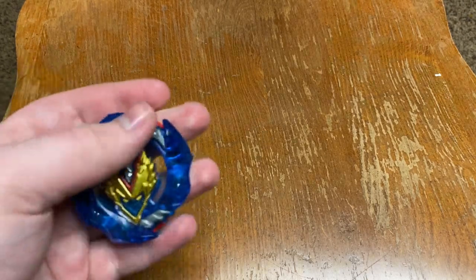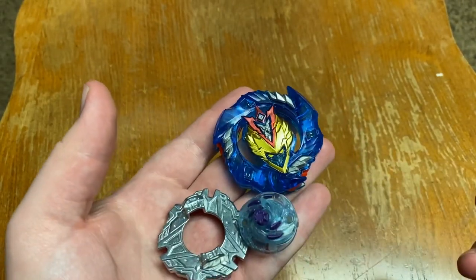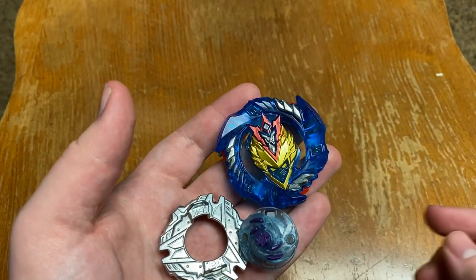Hello everyone, it's your boy blade kid, and today I'm going to be talking about the Hasbro Pro Series. I actually got Valtryek, and I'm going to explain why I'm not going to be buying the Pro Series.